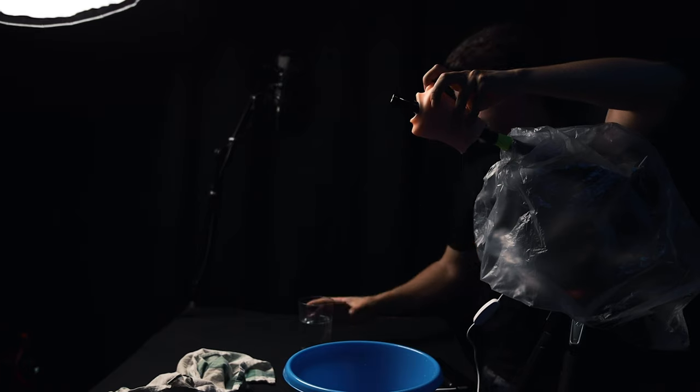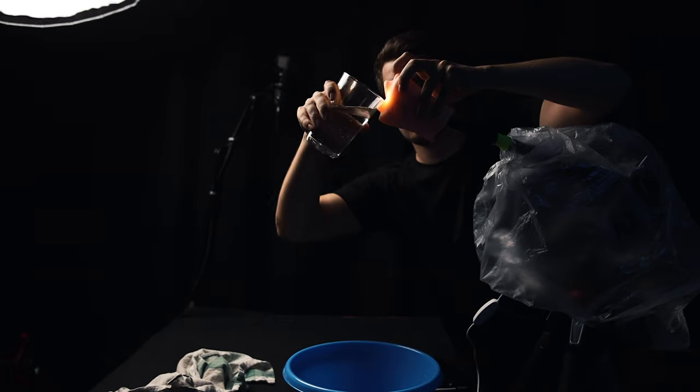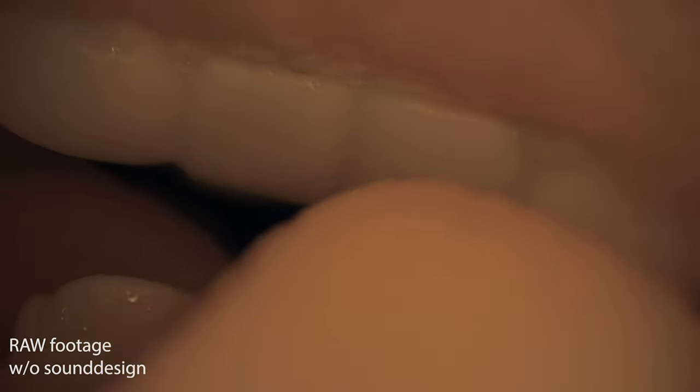You have to pull the toy out from the lens, and simultaneously pour the water inside the mouth, so you get the result like I have. I'll show you again how it looks in camera. Now you have to add some color grading and, most importantly, sound design. I'll show you the clip once without sound effects and then with sound effects, and you'll see how much of a difference it makes.